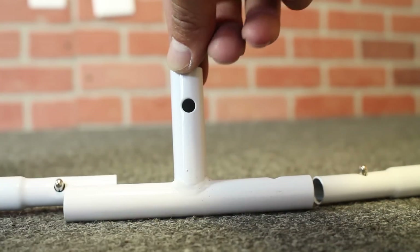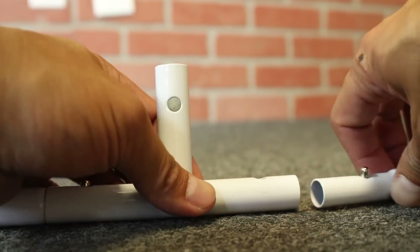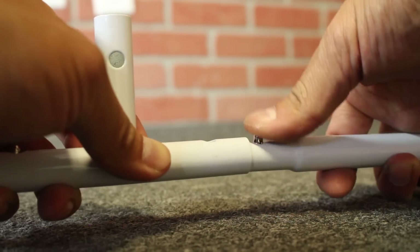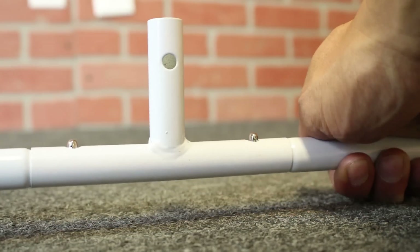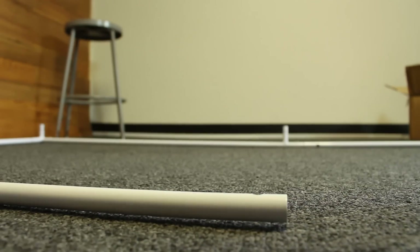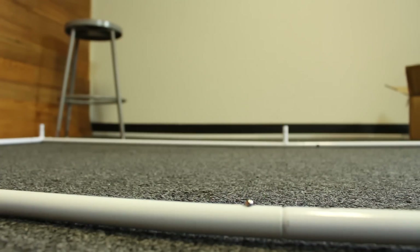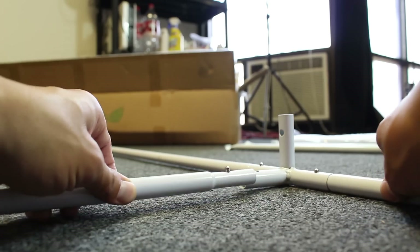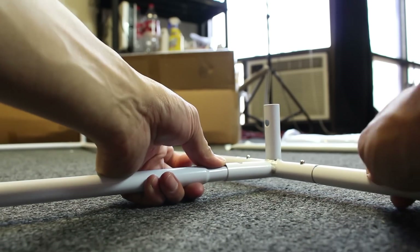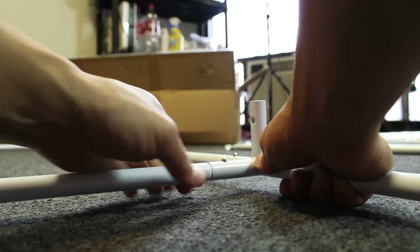Here we have another middle piece, and again we're just gonna snap them on. And number four goes there — just like that. All right, so we have our base done.